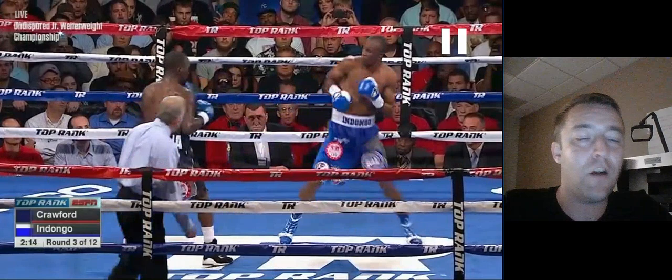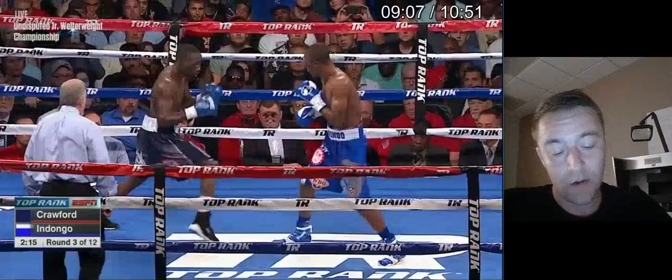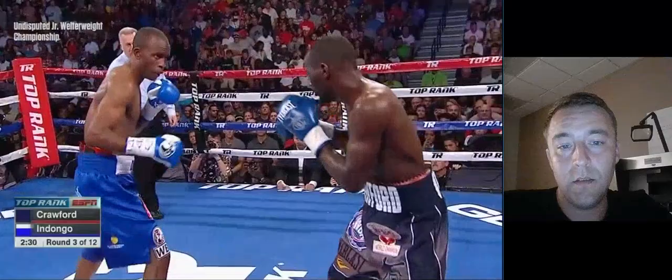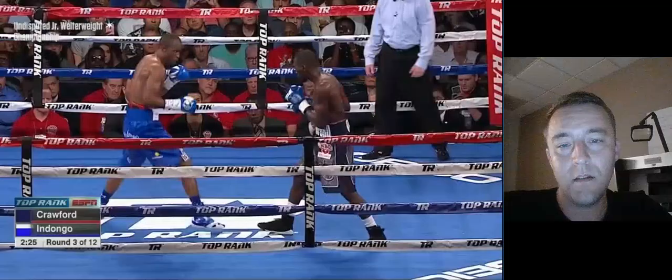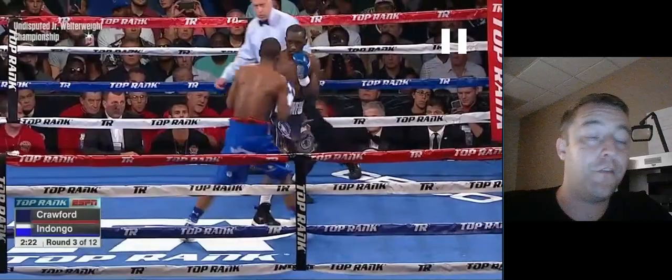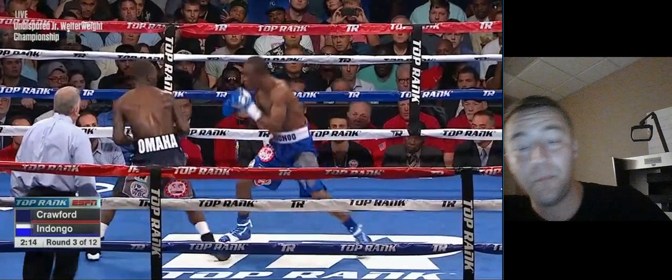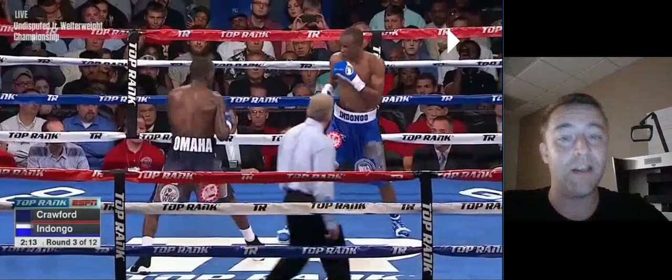That harkens back to that last one where he tried to land that straight right hand. He shoots the jab here knowing that Ndongo is trying to counter him, and then follows back preemptively — getting away from the left-hand counter and then following him back with his own counter. Beautifully set up. Crawford is a very, very smart fighter.